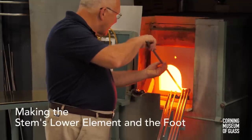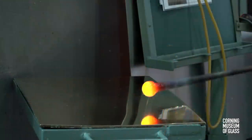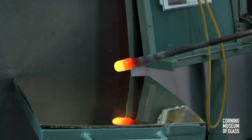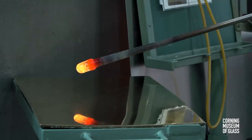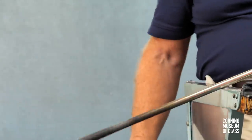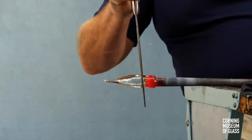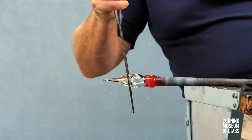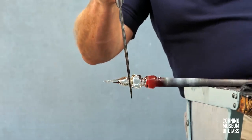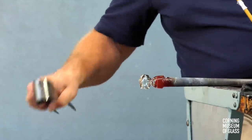This exceedingly complicated goblet begins with a tiny gather of glass. The gather is marvered, and a small bubble blown into the mass. A constriction is made near the blowpipe, and another further from the end of the blowpipe. Excess glass is then broken off.